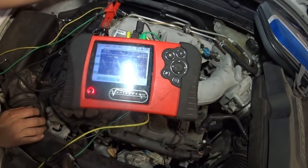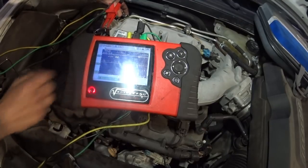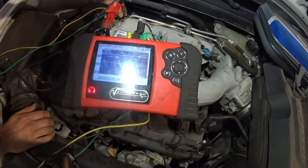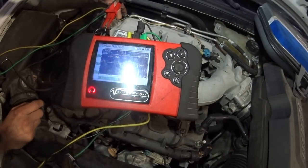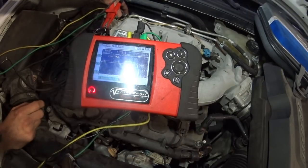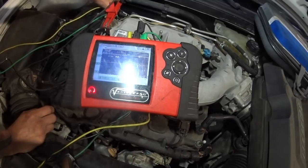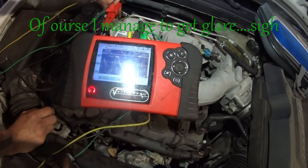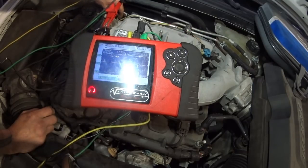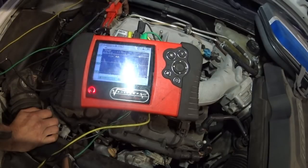At rest we have 12 volts on both sides of the solenoid. What I'm going to do is go over to the harness and move the connector around a little bit while monitoring the voltage. There it is — see those dropouts? I'm very slightly and gently moving the connector, and as you can see we are dropping out on the control side. We're not losing the power feed to the solenoid — we're losing the control side. The computer is seeing that dropout and setting a code.